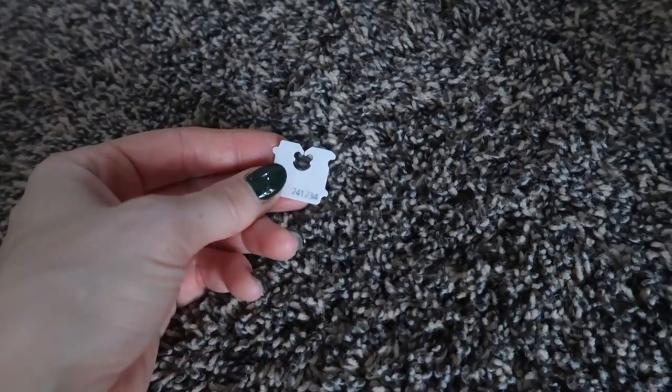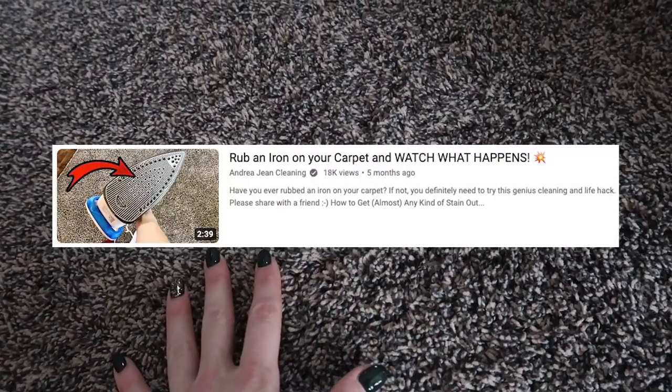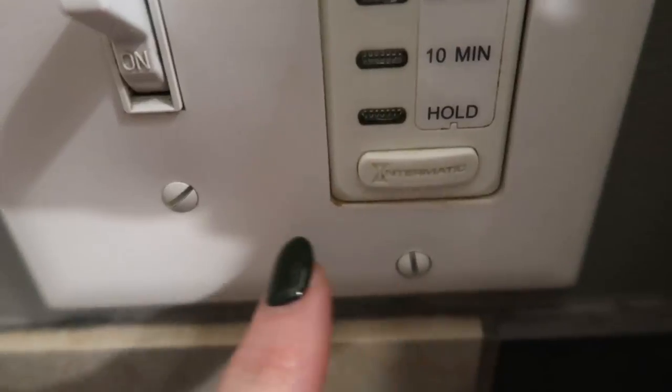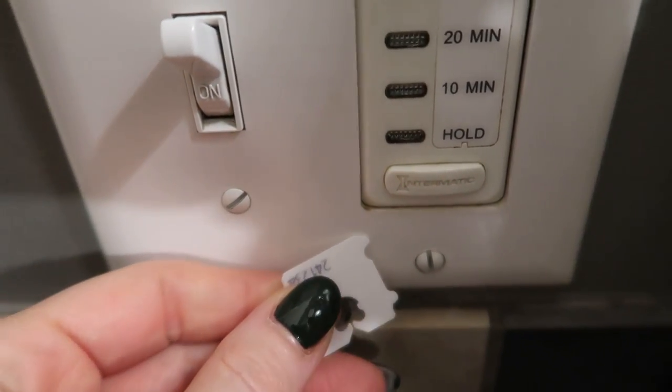Got some gnarly carpet dents? Use a bread clip to fluff that baby up. You could use a fork, but this is way more fun and actually works better. If that doesn't quite work, I also created a video where all you do is lay down a towel and use a little iron to heat it up, then get your bread clip out.